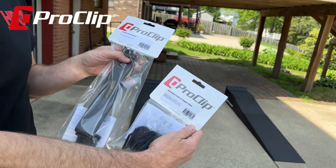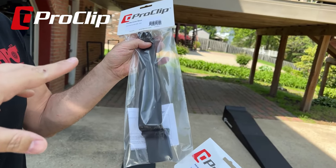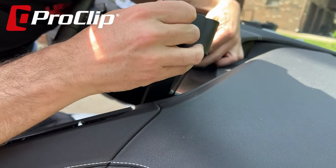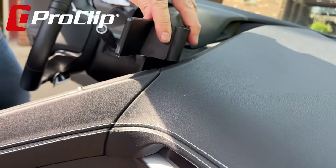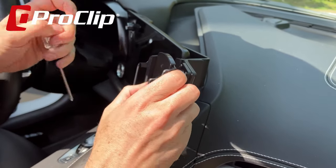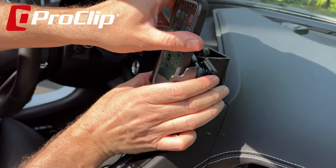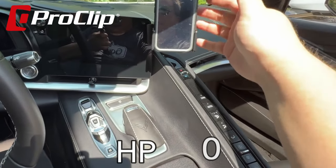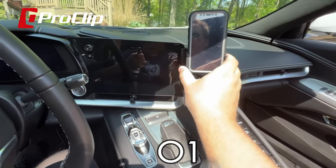Before we get started today, I wanted to quickly mention ProClip as the sponsor of today's video. Whether you have a C6, a C7, or a C8 Corvette, ProClip makes the mount you're going to want for your car. It's an extremely easy to install system that does not require any permanent modification, tape, or screws. It clips in and can be removed as easily as it is installed. It is a two-part system, meaning it will have just the arm for the C8 Corvette that wraps around the back of the infotainment system, and then you choose whichever mount best fits your phone. You can save 10% by using the code HPO10 and following the link in the description.